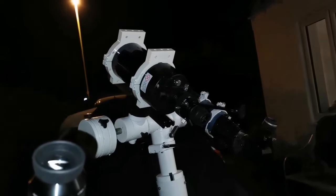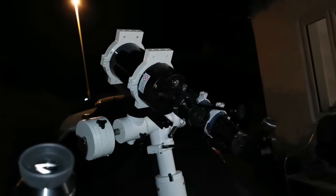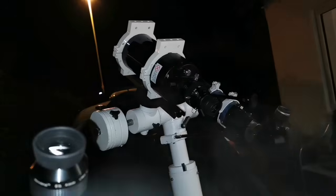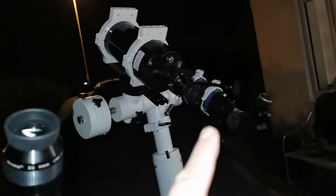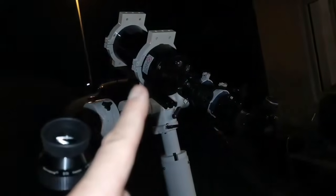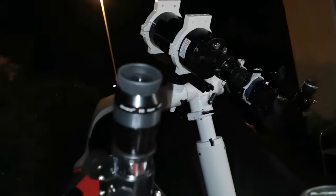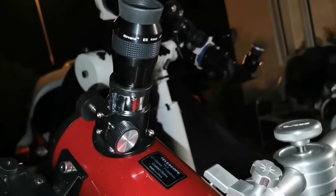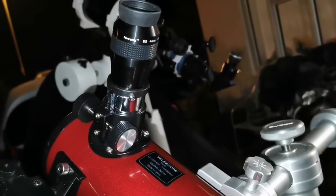Out of these telescopes, the best one is the refractor, although it has a lot of chromatic aberration. Then comes the Meade ETX-105 without chromatic aberration, but with less clarity since it just came out of a warm room and needs some acclimatization - temperature equilibrium. And this Heritage one is just out of collimation; you cannot really use it for planetary observation.